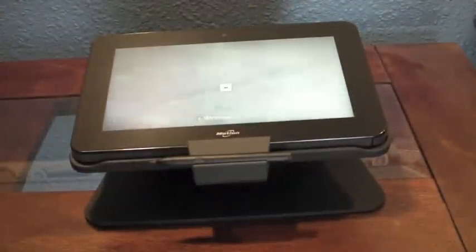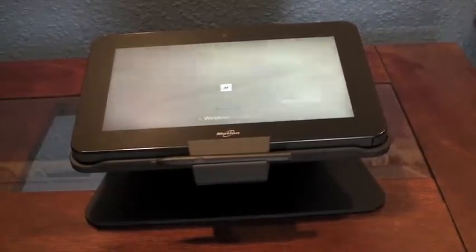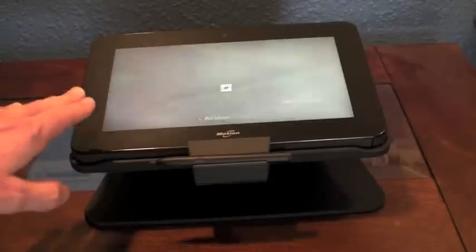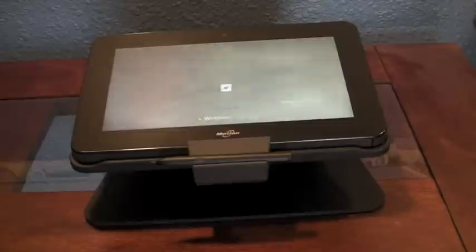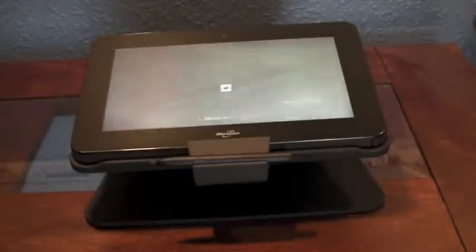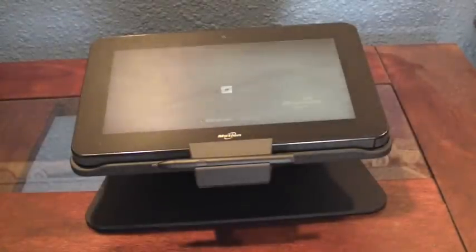That's a quick look at the docking station. I think Motion could have done a better job here, because if you're going to have a docking station for a slate, you're almost certainly going to need it to function as a standard computer. I suggest that on the next revision of the docking station, if they do one, they include standard monitor support and address the seating issue. Anyway, Rob Bushway taking a look at the docking station for the CL-900.